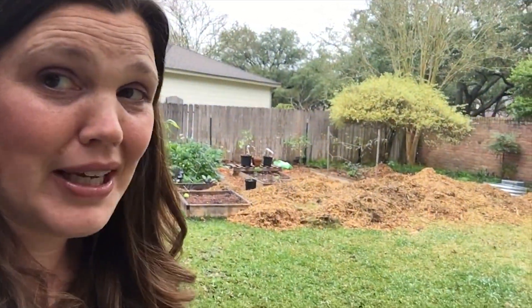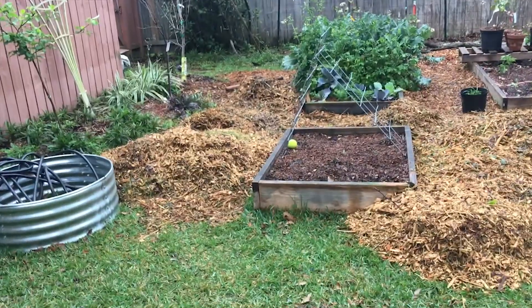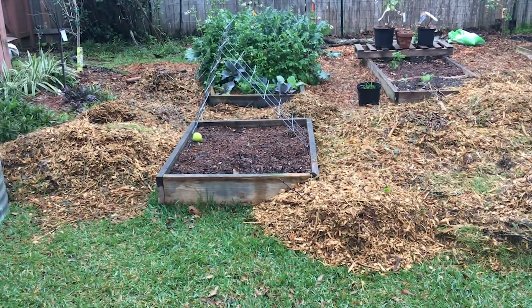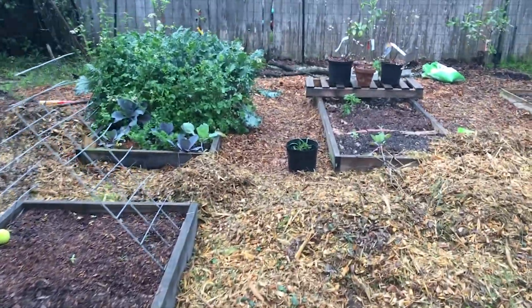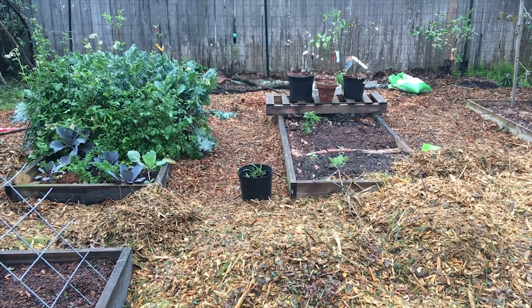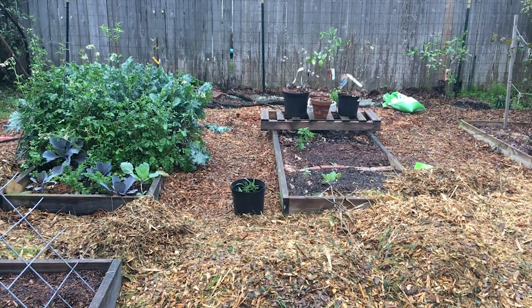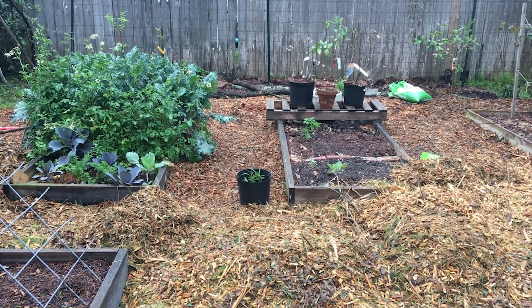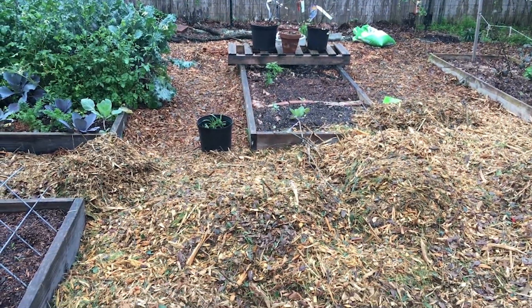Two days. We had some neighbor kids, thankfully. Here you can see the wood chips. The plan is to use them as the path in between, because we don't want to mow anymore — specifically, we don't want to edge anymore. So we are just getting rid of all the grass on this half of our yard, and those will be the paths.